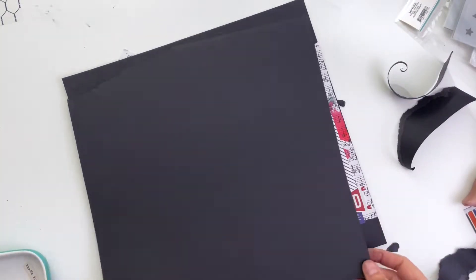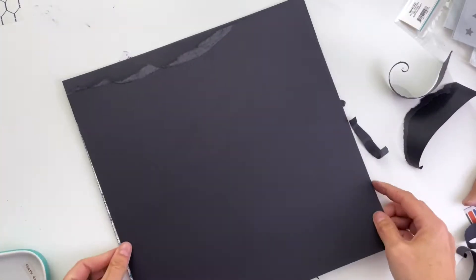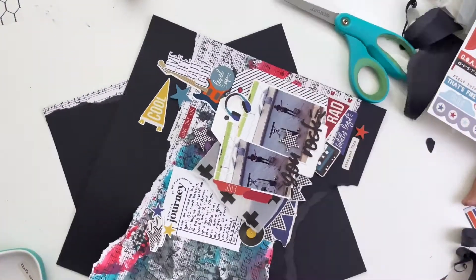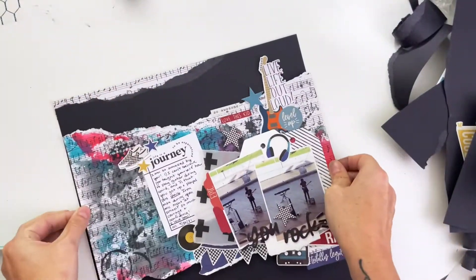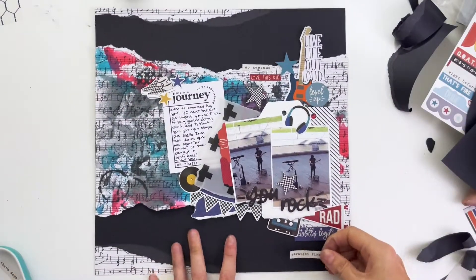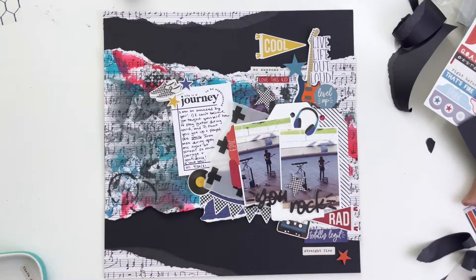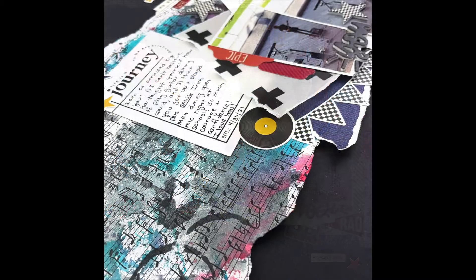I'm going to adhere this scrap of paper to the top and the bottom, and you can see it just peeks out a little bit — it's not huge pieces at the top and the bottom. It's so cool and subtle, and I love it; it finishes off the page perfectly. If you enjoyed this video, I'd love it if you give it a thumbs up. If you're new here, go ahead and subscribe. You can also follow me on Instagram at tracymreed — I'd love to see you over there, and I will see you next time!